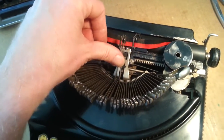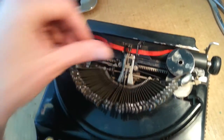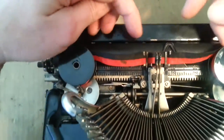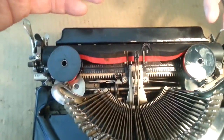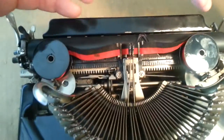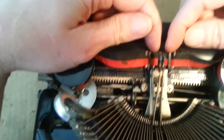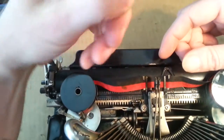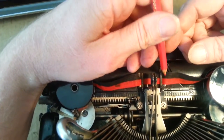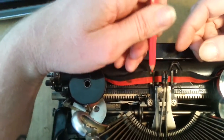We're going to very gently jam those keys. Now, take pictures — absolutely, a picture's worth a thousand words. You'll notice the ribbon is running behind this one and in front of this one while being hooked underneath that little bit right there, and it's the same on both sides.